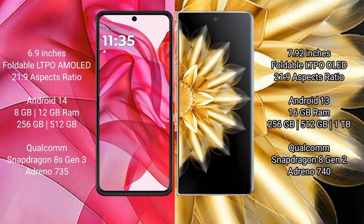Honor Magic V2 comes with 16GB RAM, with 256GB, 512GB, and 1TB internal storage options. It is powered by the Qualcomm Snapdragon 8 Gen 2 processor with an Adreno 740 GPU.